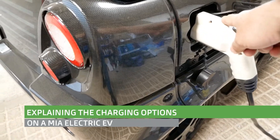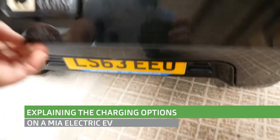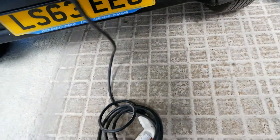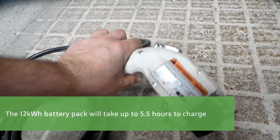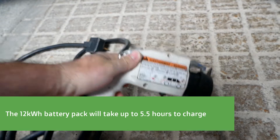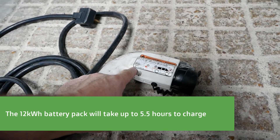This is just a very quick video to explain the charging on a Mia electric. So in the boot here is the charge cable that should come with your vehicle — a standard Type 1 at the car end, with their own customized sticker showing a Mia. It supports 16 amp AC charging.